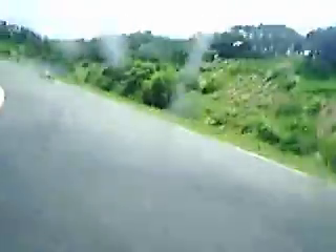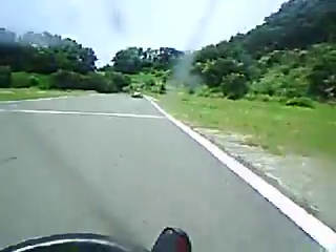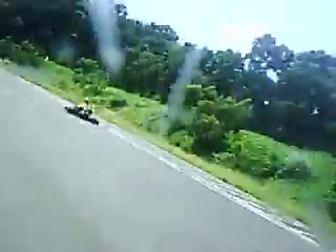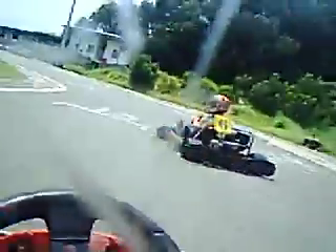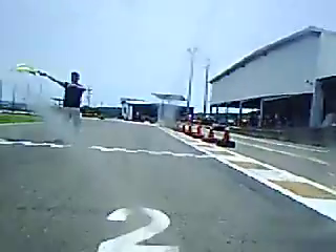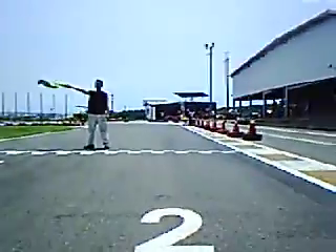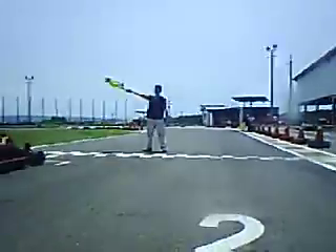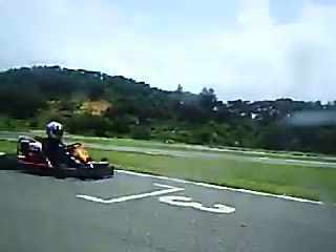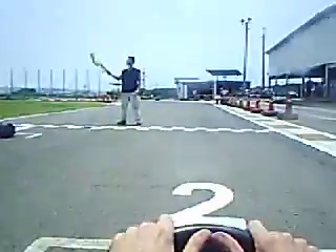I know that guy. Oh, that's why they wanted to go slow — they're doing a positioned race. I didn't know that, so I'm in the second spot.